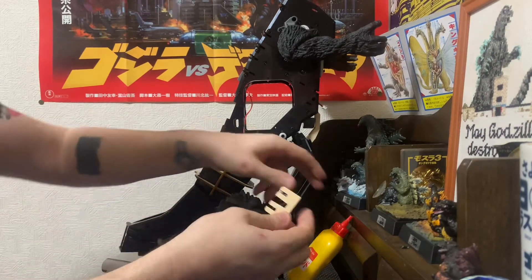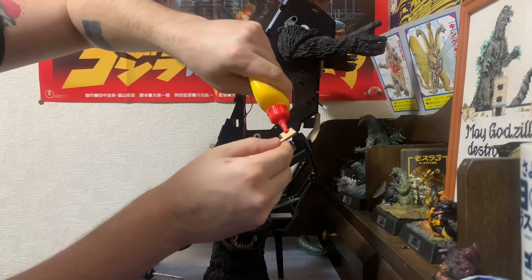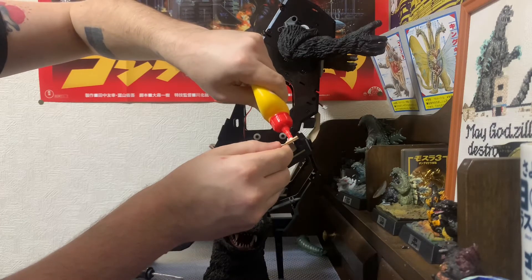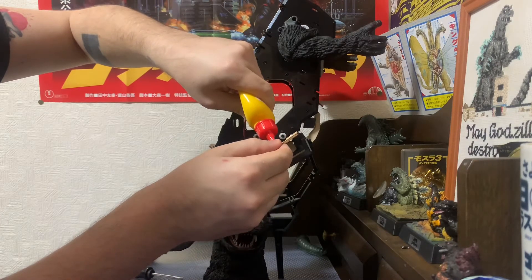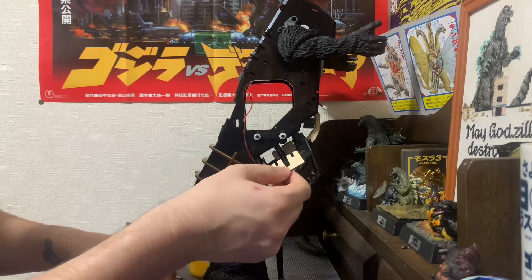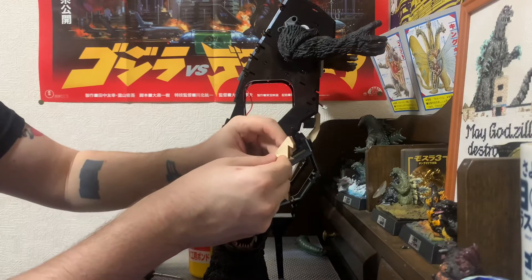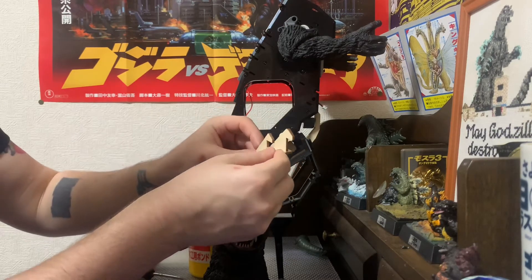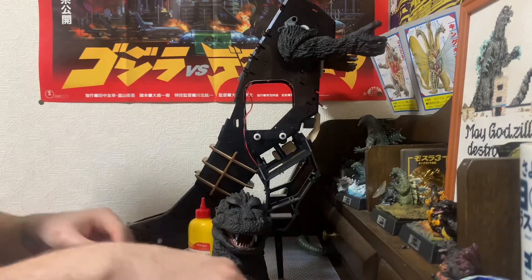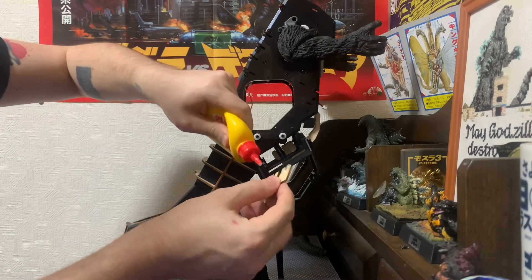The first thing we're going to do is we're going to use our trusty white glue. Just give a little dab to the connect points here and here. All right, we're not going to go crazy with it — a little dab will do you. And one. And two. That's it — that's one half. Then we have a second one, same thing. That's one. Two.